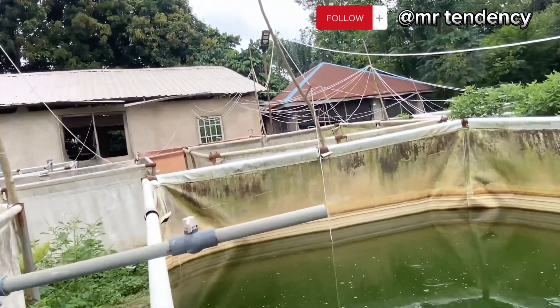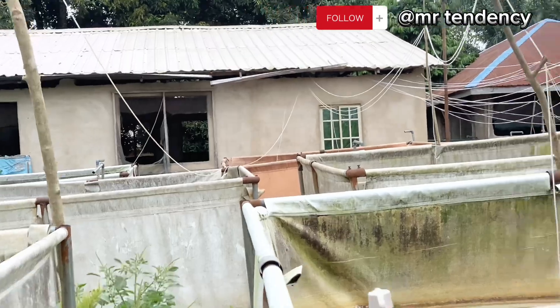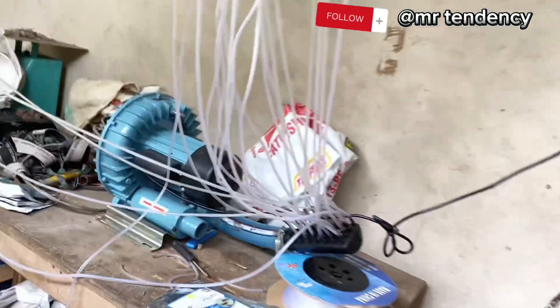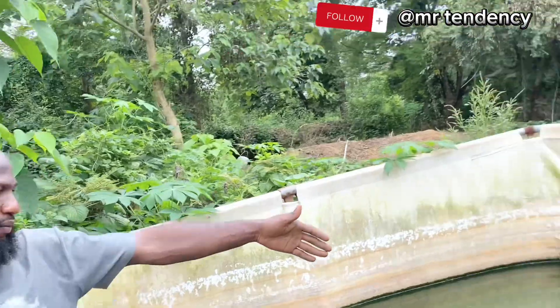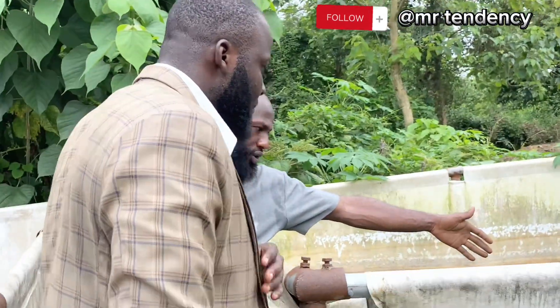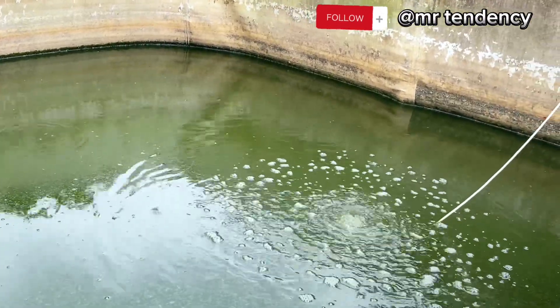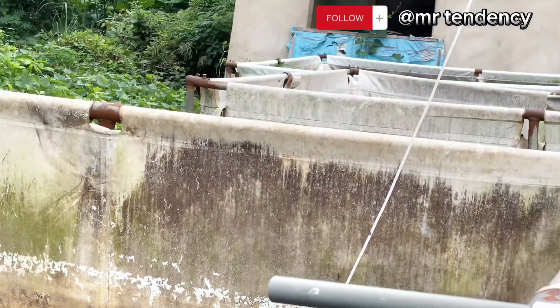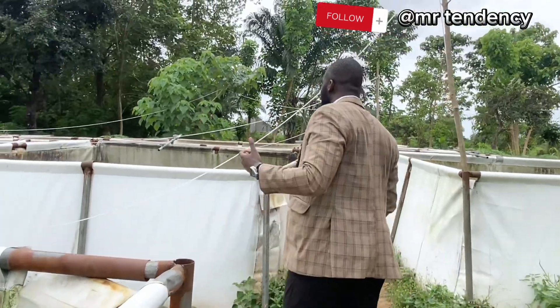I see something that looks like a drip tube — what is it and what is it used for? This is what we use to aerate our water. Earlier before now, we used to do this process without aerators, but we just started this recently. If you focus on the pond, you'll notice bubbles coming out — the aerator is on now and it pumps oxygen into the pond to help the fish stay more comfortable. Each of the ponds has one aerator connected. I'm very happy to see that fish farming is really taking another shape, especially here in Ebony State, Abakaliki.